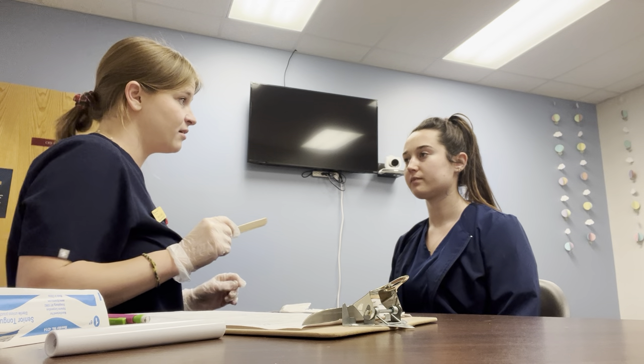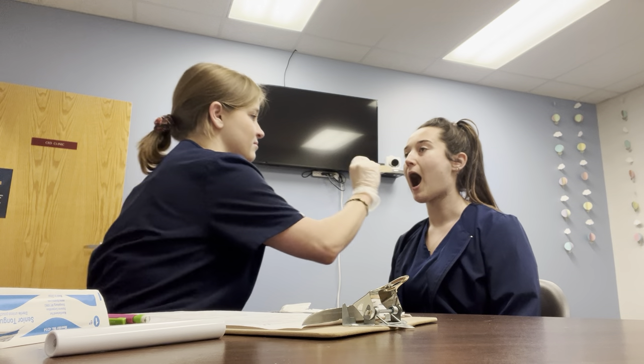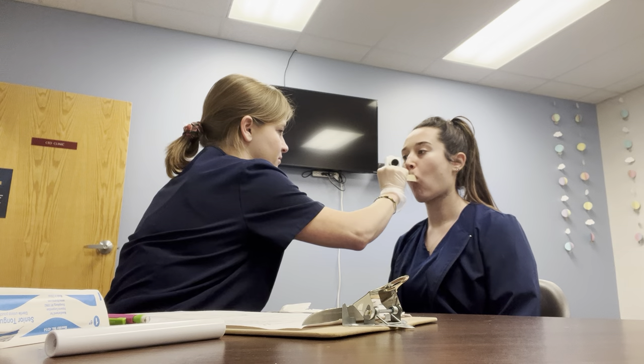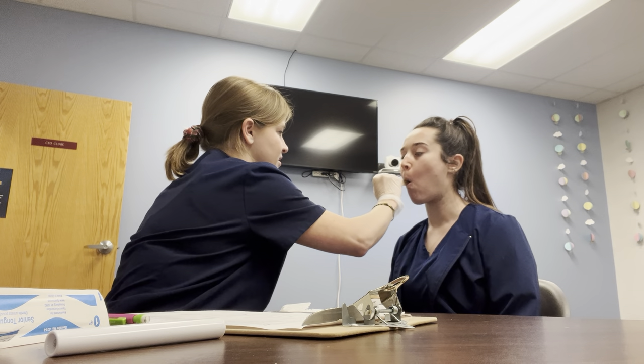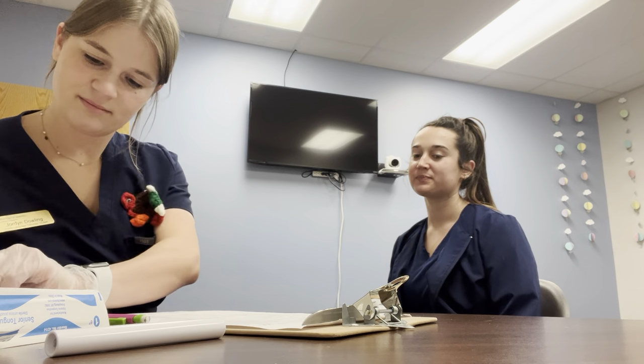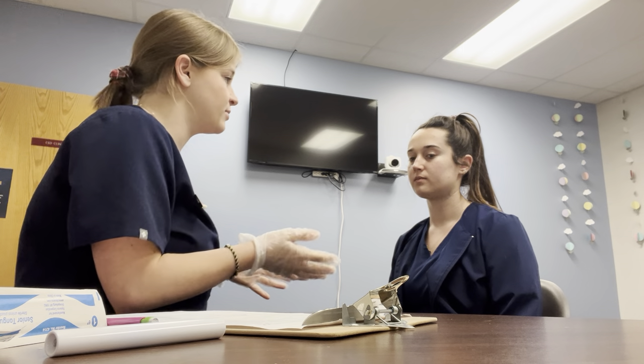Now I'm going to be testing cranial nerve seven strength. I'm going to put this tongue depressor in your mouth, open up your cheek, and you're going to pull it back in. For cranial nerves seven and ten, we're going to be testing the strength — you're going to puff out your cheeks with air, I'm going to try to push them in, don't let the air come out.